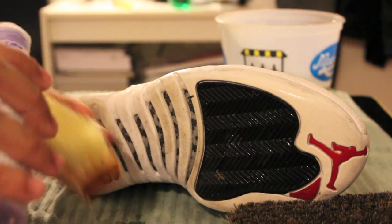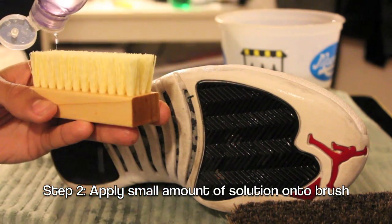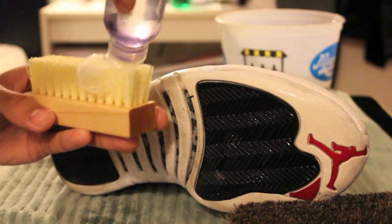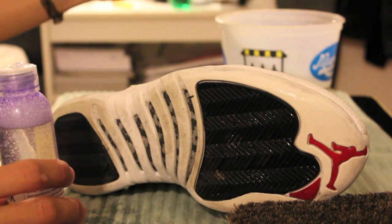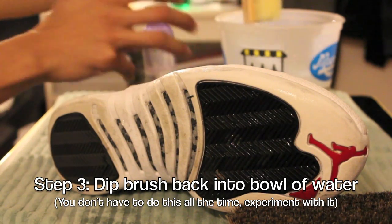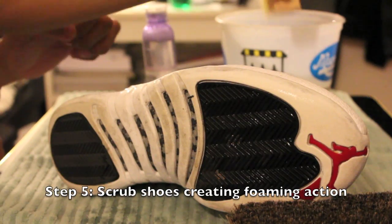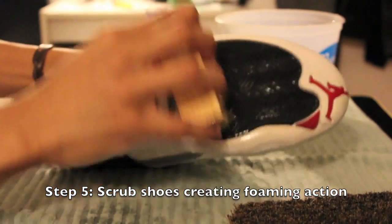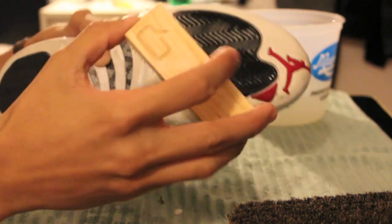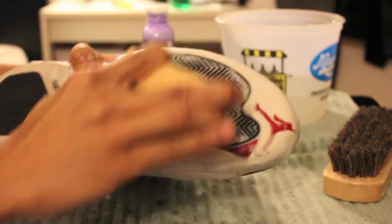Get your solution and apply. Dip it back into the water like so, and start scrubbing. It should start to lather up. Smells really good too — smells like detergent.